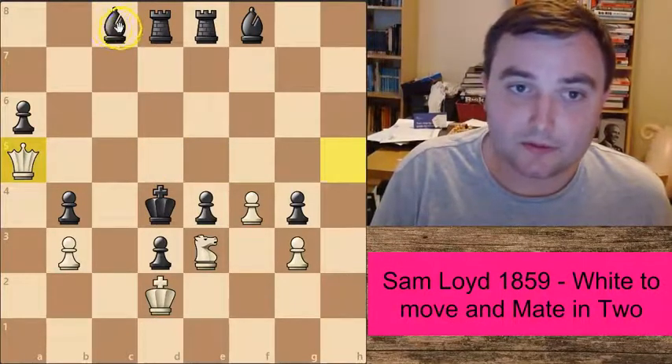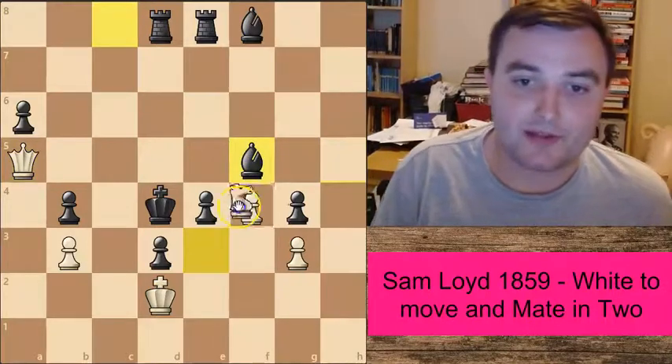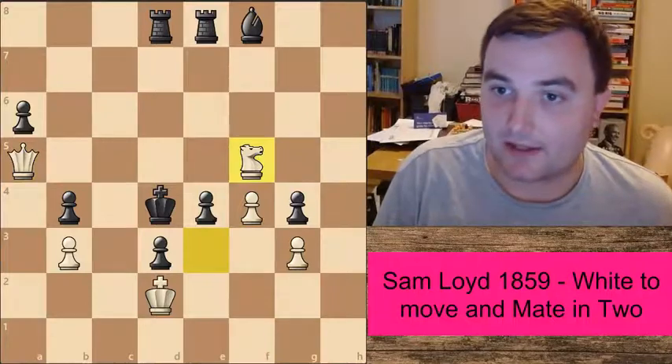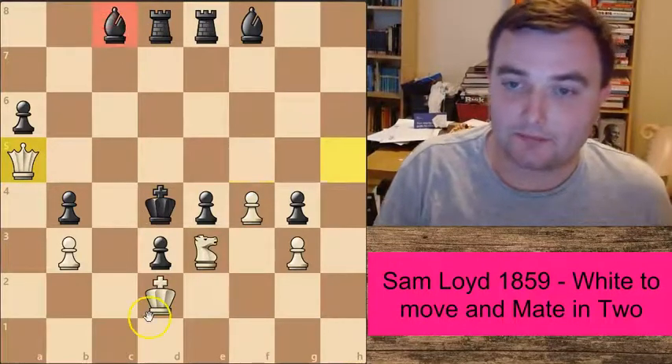We've covered nearly all of the bishop moves. The last one is Bishop to f5 — not another great move, as we can just capture this bishop. This is now checkmate. So we've covered all of the light-square bishop moves.